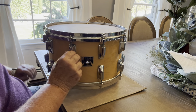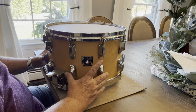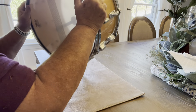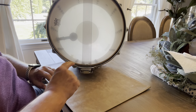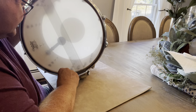And this actually has 20 lugs on it. They're very close. And you see the bottom here? At the bottom, the snare mechanism is protected. It's got a weather king head on it.